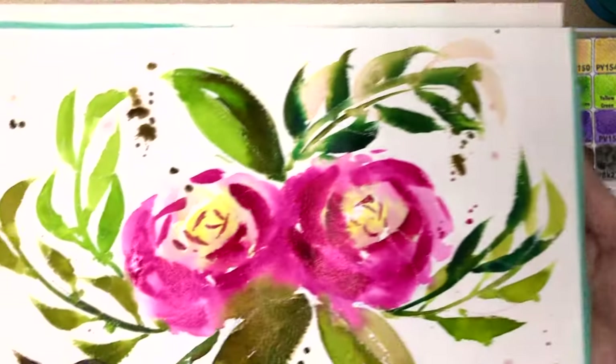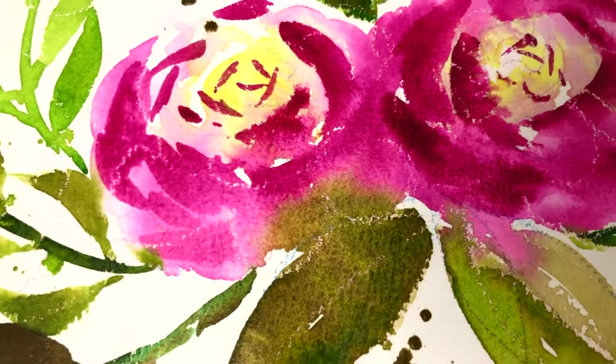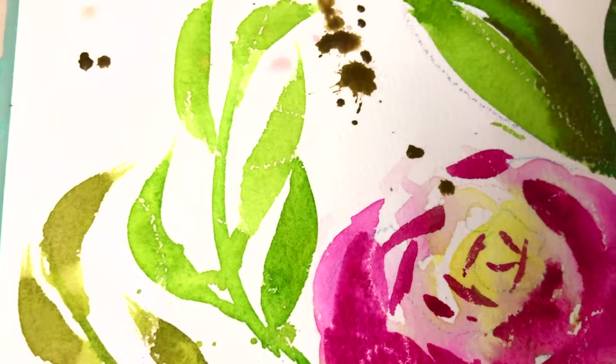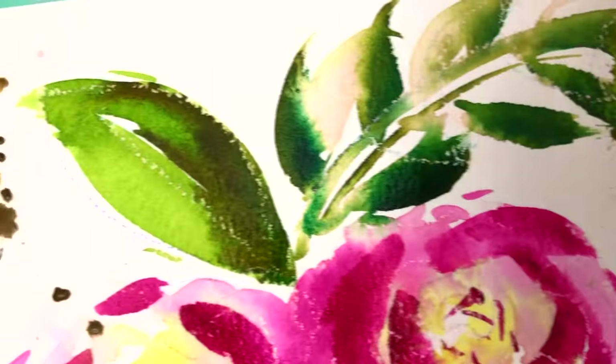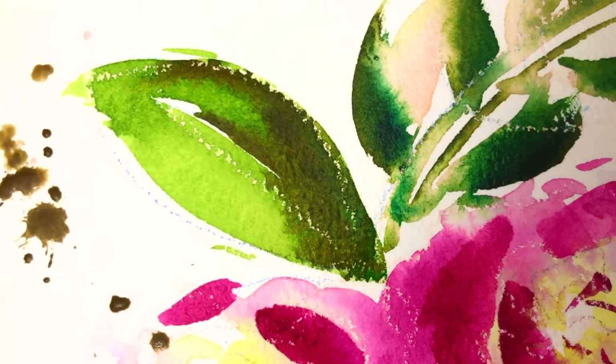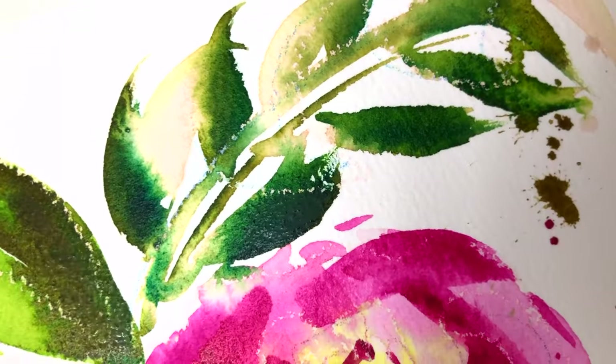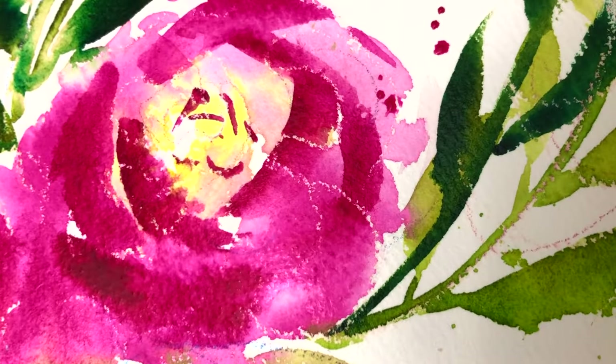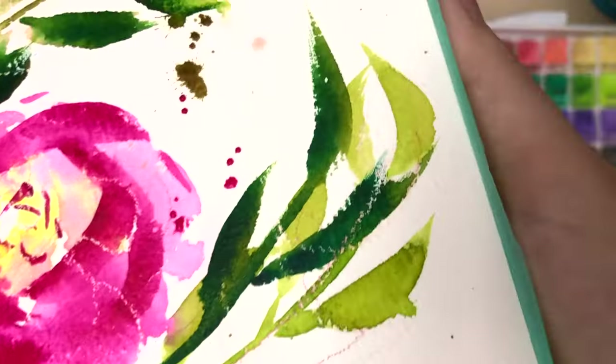And there you have it! That's the process of how I paint my loose floral watercolors. I hope this has been helpful, and if I didn't explain anything clearly enough, please leave your questions below and I'd be happy to clarify anything. Also, if you liked this and would like to see more examples that I've posted in the past, I'll have links to those below as well.